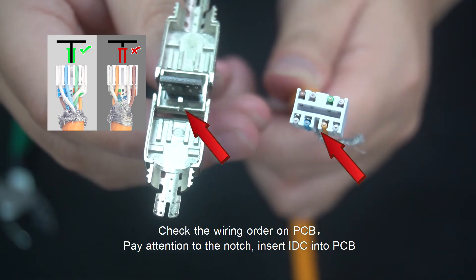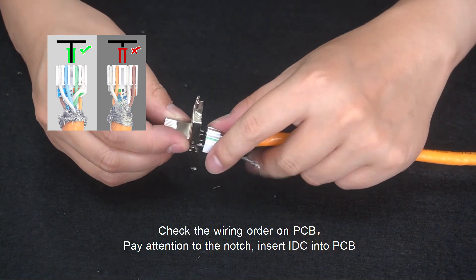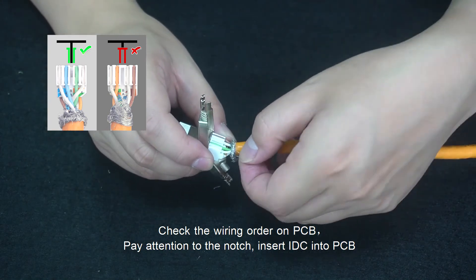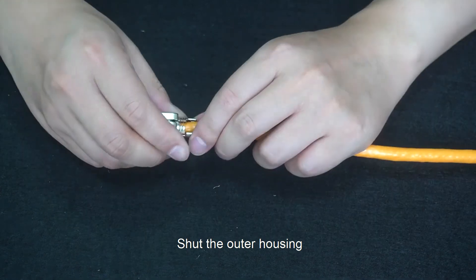Check the wiring order on the PCB. Pay attention to the notch. Insert the IDC into the PCB. Shut the outer housing.